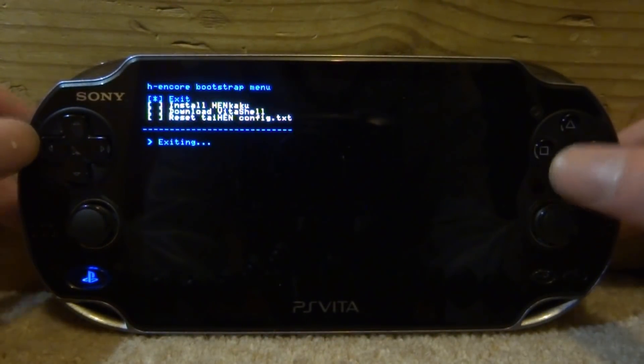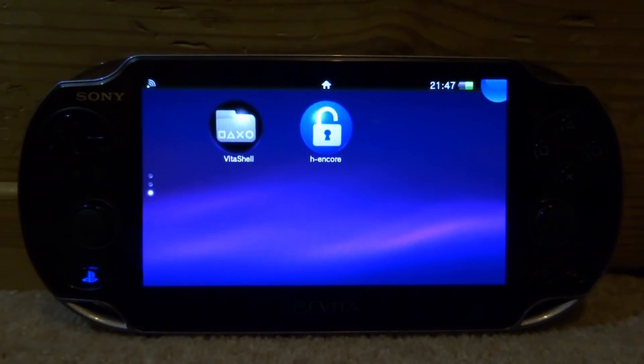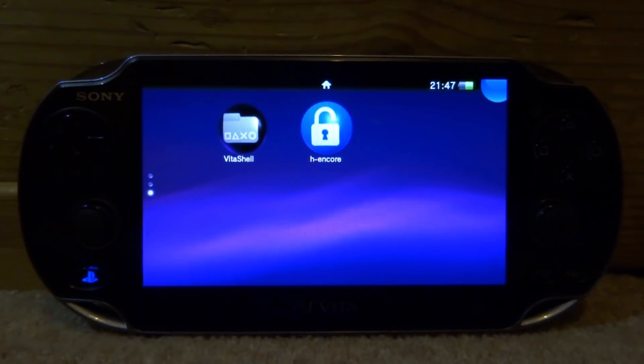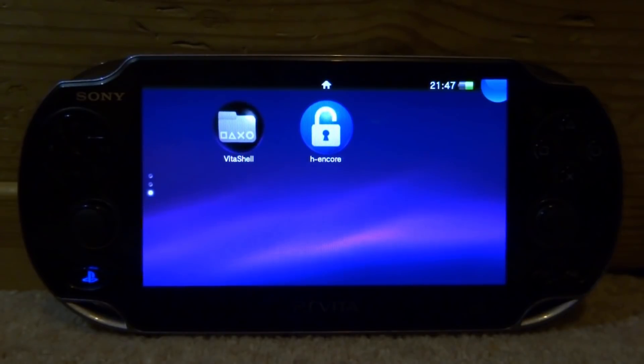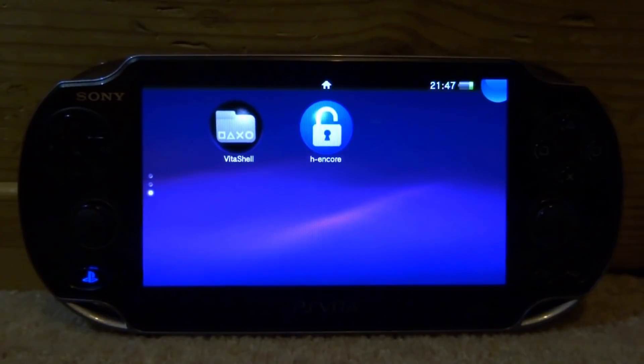So I'm just going to exit this for now. You must have Encore installed for this to work. You also must have VitaShell for this to work. Also keep in mind, if you have your original Hencore file on your memory card and you're using an SD to Vita as your main storage, this will not work. If you have just your SD to Vita as your main UX0, this should work. I've just got my memory card in right now — my SD to Vita is not plugged in, so this should work completely fine for me.